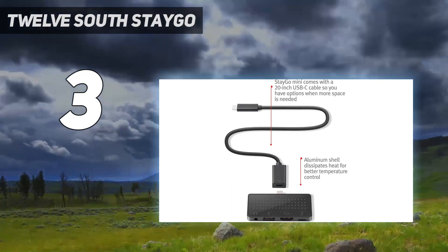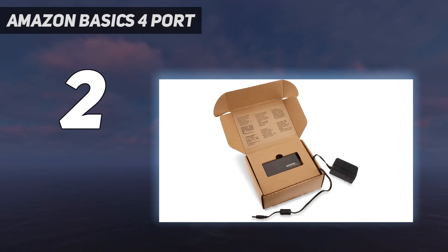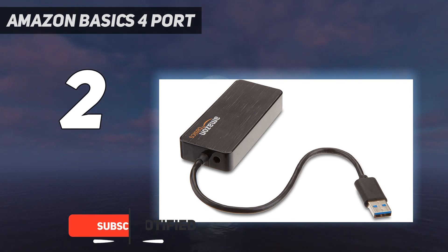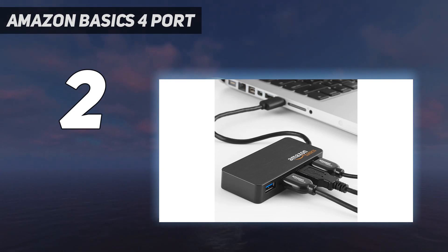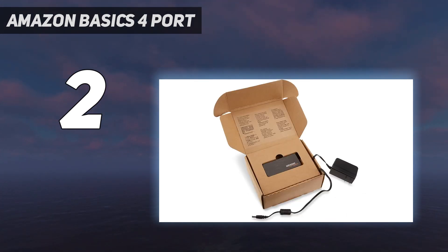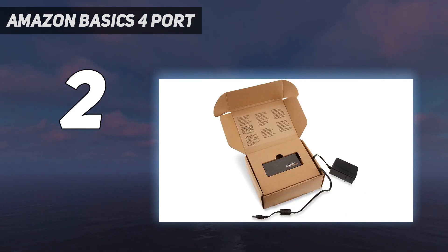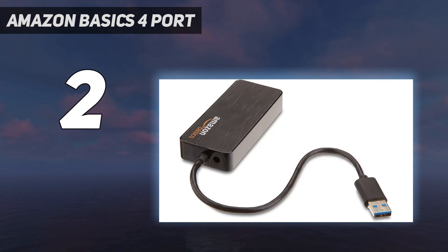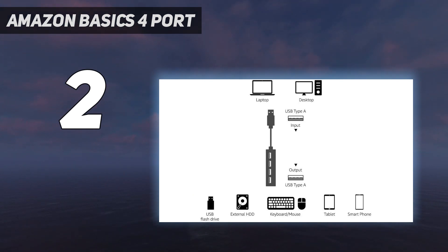At number two on my list, the Amazon Basics 4-Port USB Hub. Don't have a USB-C port on your laptop? This Amazon Basics hub will do the trick, even if it's about as bare-bones as hubs can get. It plugs into one USB-A port and gives you four more, supporting up to USB 3.0 speeds. You can use the hub by itself to plug in peripherals or flash drives, but if you add the included power adapter, the hub can also charge gadgets plugged into it. Note: check your device's charging current requirements, as insufficient current may lead to slow charging or other issues.